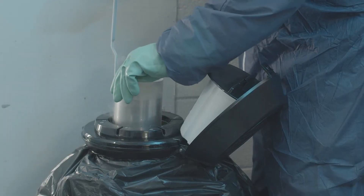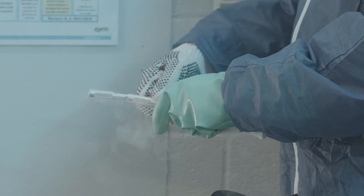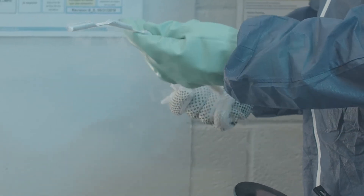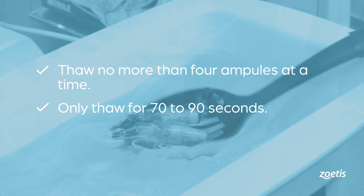Always use caution when handling ampoules since ampoules can explode with a sudden temperature change. To remove ampoules, pull the cane out of the liquid nitrogen container only as far as needed and detach the number of ampoules needed. When the thaw bath is at temperature, thaw no more than four ampoules at a time and only thaw them for 70 to 90 seconds. Time begins when the ampoule is removed from the liquid nitrogen container. Total time from thawing to addition of the diluent should be no more than 150 seconds, or two and a half minutes.